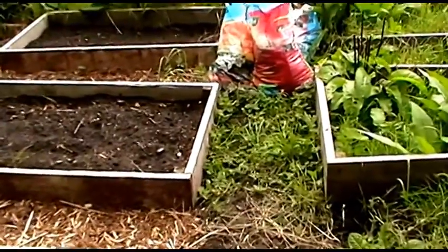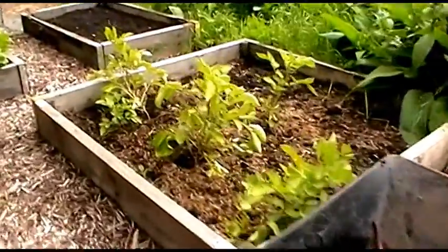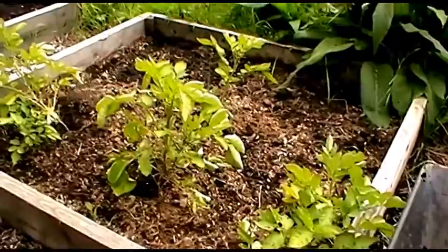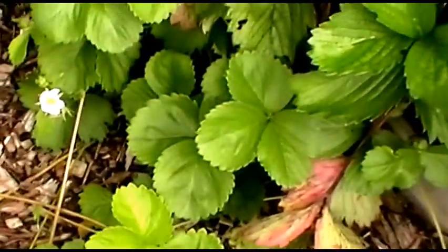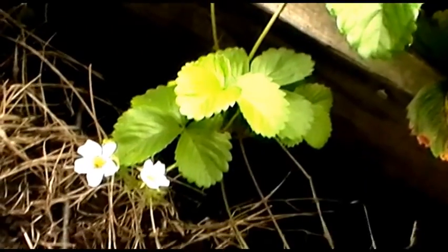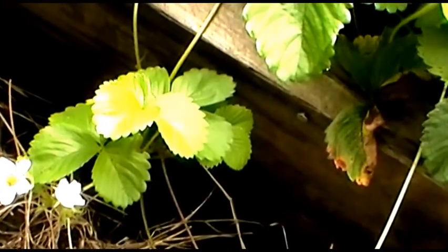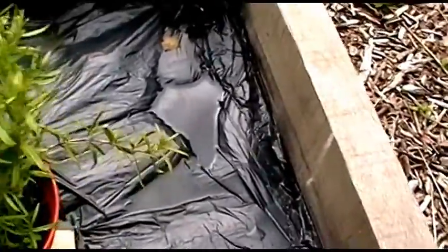Both of these two beds are slightly lower than they should be — the soil level is a bit too low. The potatoes over there look like they're just about ready, so they might come up today. With the strawberries, I've left the runners on — I need to pot those up to have more plants for next year. There are flowers forming on them, so I might get a little second crop if I'm really lucky.